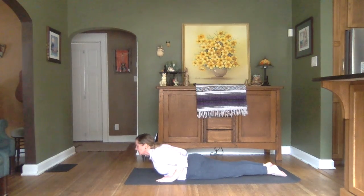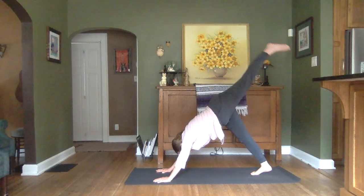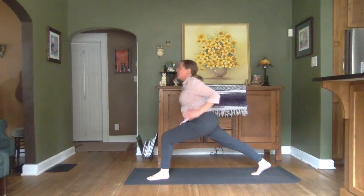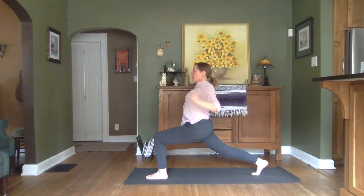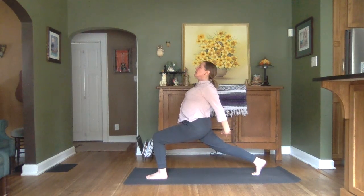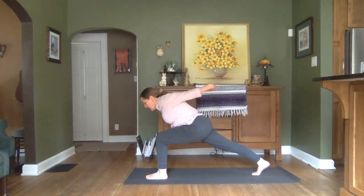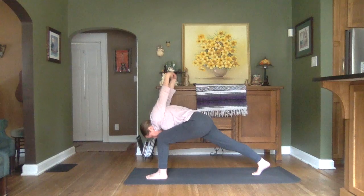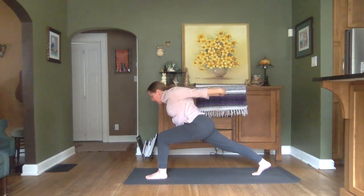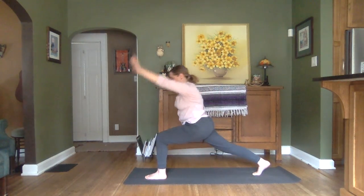Inhale for the Cobra. Exhale to push back to our dog. Inhale, lift that left leg. Exhale it on through. Establishing that lunge. Before we bring our arms behind our back, clasping our fingers, opening heart and throat centers. Exhaling to hinge over that bent knee, arching the arms along with that. Inhale to lift. Come back to that high lunge and through our Vinyasa.